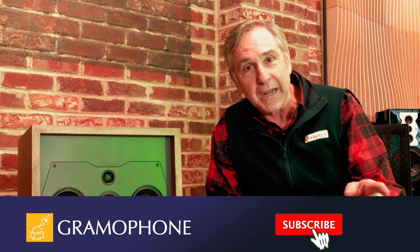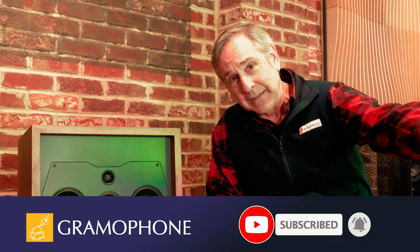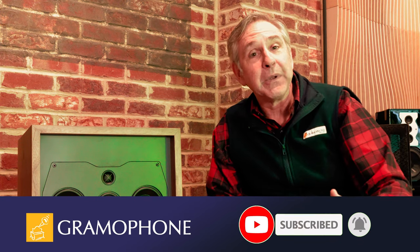At Gramophone, we really appreciate your support. If you're enjoying this video, please like and subscribe — it helps us out a lot. Click that little bell icon so you'll be notified of our upcoming video content.